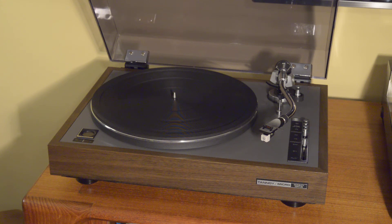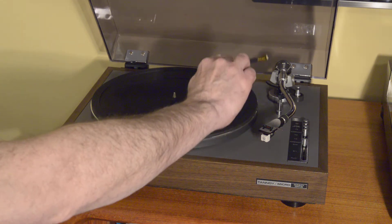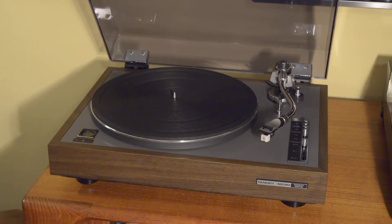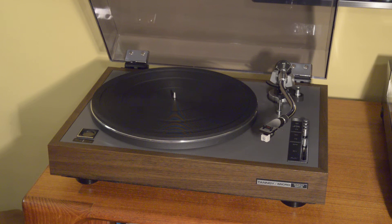It's a very good tonearm, though slightly simplified — it doesn't have VTA adjustment, meaning you can't move the whole rear of the tonearm to adjust vertical tracking angle. It does have stylus force and bias adjustment, and the quality is very nice. The spindle-to-pivot distance is 207 millimeters, which is a good distance. With that geometry you can accurately adjust cartridge alignment using Baerwald or Stevenson alignments.